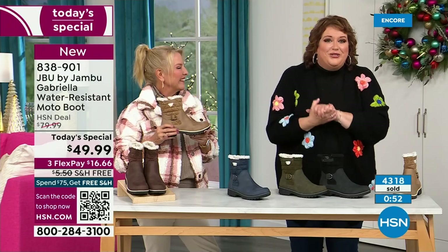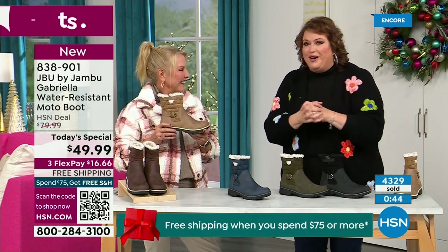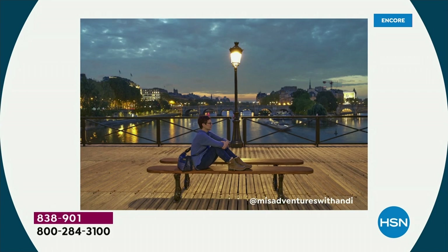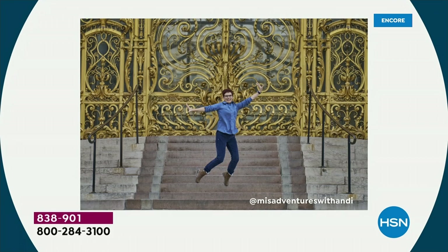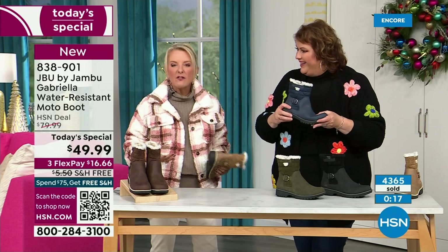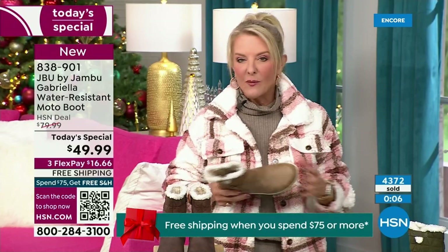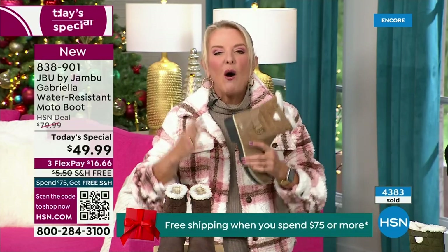What I found so interesting is that Andy Fisher, our travel blogger and big Jambu fan, every picture she did is in front of landmarks with no snow, no rain, no sleet — and look at this: in front of the Eiffel Tower she's got the boot on, because she felt so comfortable traveling in it. When you're traveling, you might take cute boots to wear when you arrive, but who actually travels in their boots because they're too hot, too heavy, too clunky? You literally can put these on and travel in them, tour in them, go to a festival lighting event, walk around the neighborhood, go caroling in them.